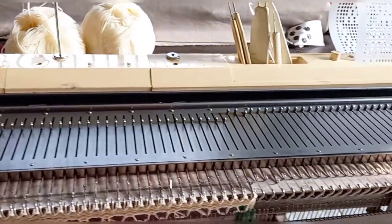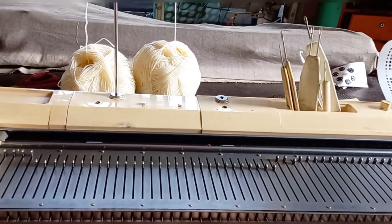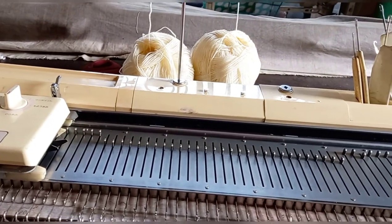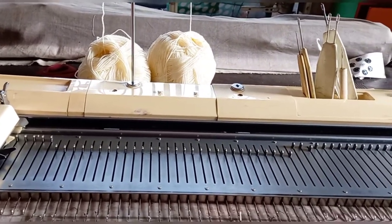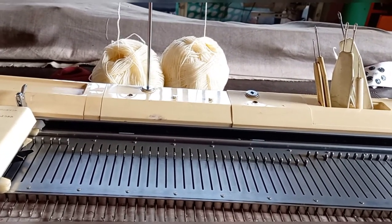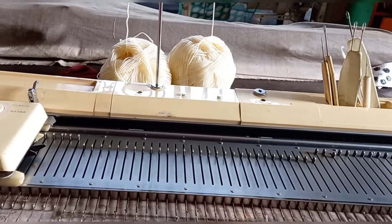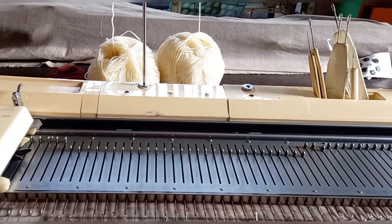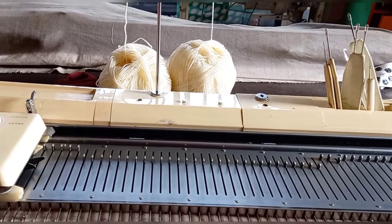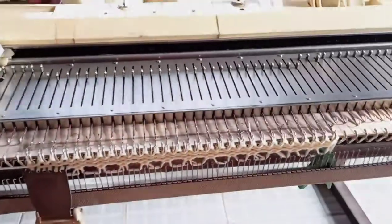Today I'm going to share with you how to knit slip pattern on a knitting machine with your punch card. Earlier I shared how to knit tucks pattern with punch card, and slip pattern is like the opposite of tucks pattern. They share some things in common, but in slip stitches the stitches are just dropped and form a loop down to the next selected needle.